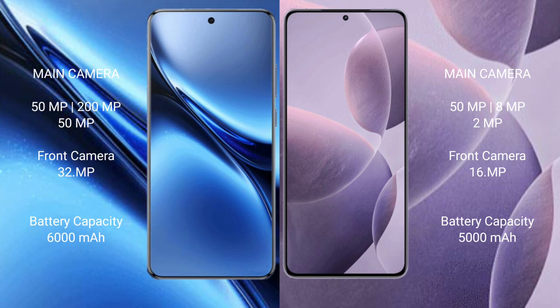Vivo X200 Pro features a triple rear camera setup of 50MP plus 200MP plus 50MP, with a 32MP front camera. Redmi K70 features a triple rear camera setup of 50MP plus 8MP plus 2MP, with a 16MP front camera.